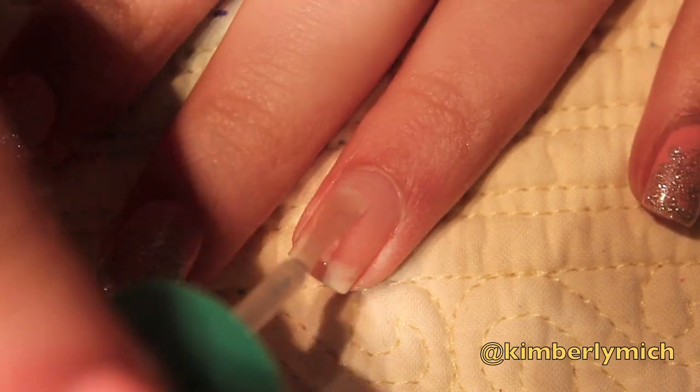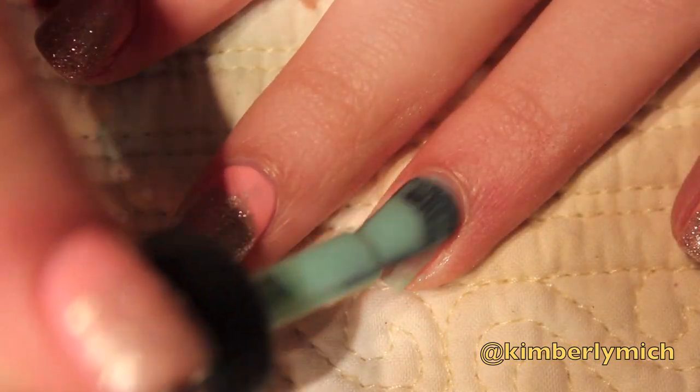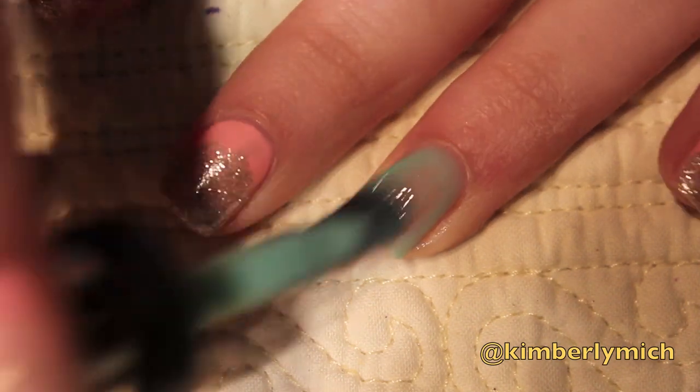First things first, apply your base coat of choice to prevent staining. For the base, just use any sort of mint or jade or light blue color that you have and apply that to your ring finger.